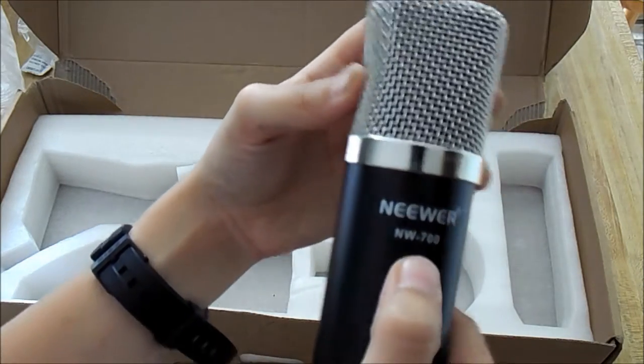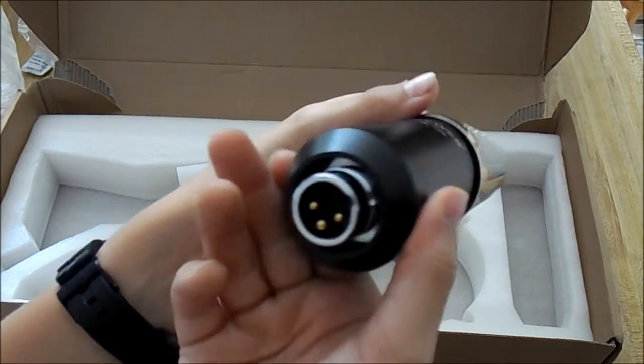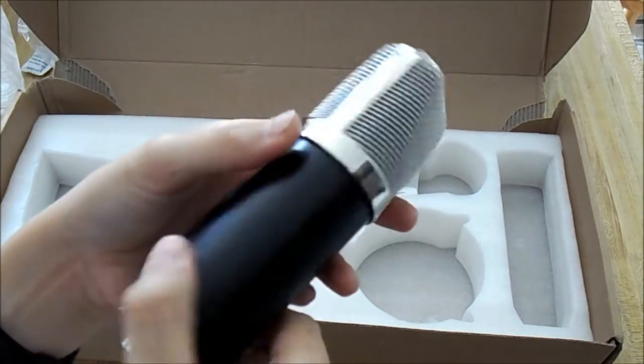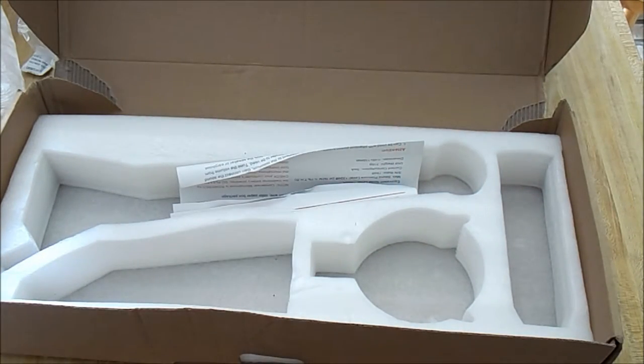As you can see it has a logo on it, and it's a condenser microphone so I can use it on any side. There's the male XLR port which I'll plug a couple of my cables into and then plug that into the computer so it will actually work.